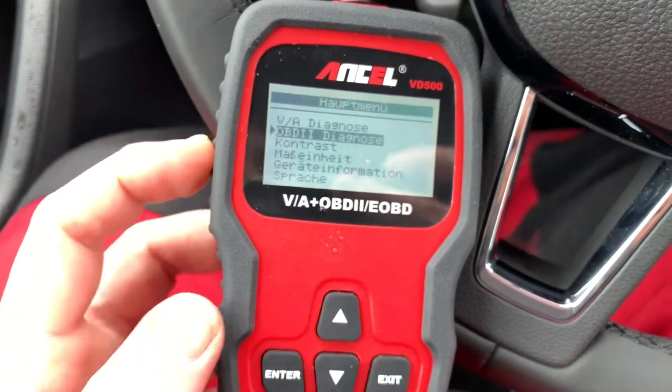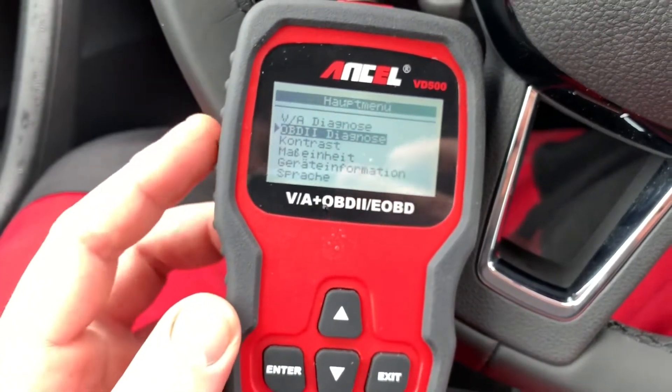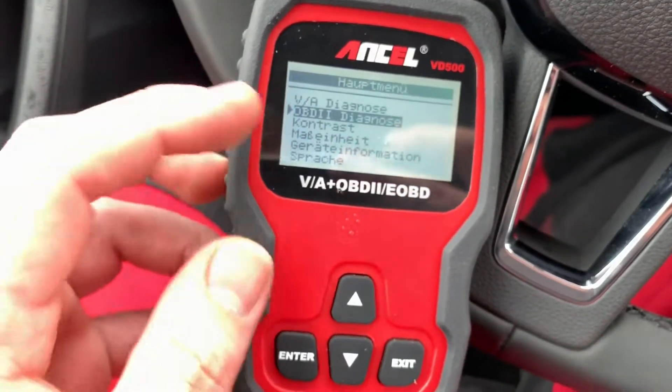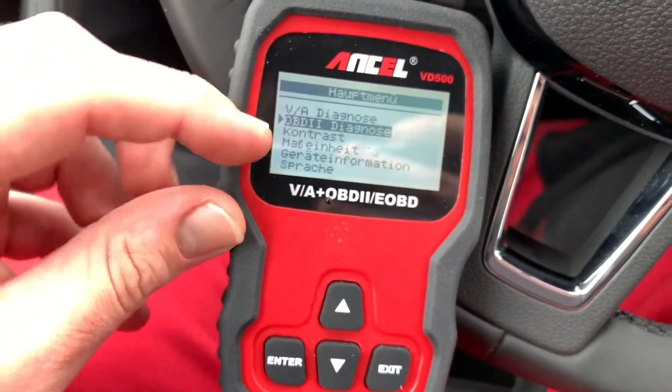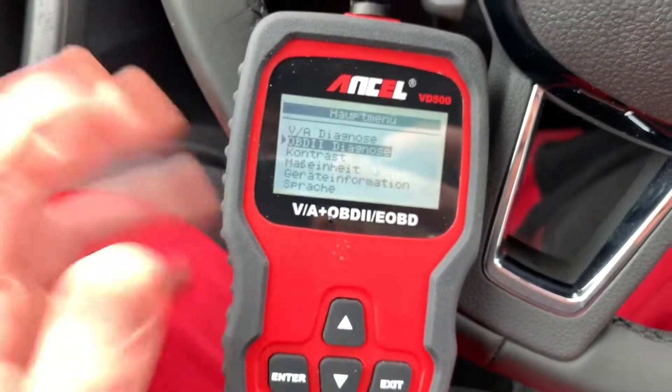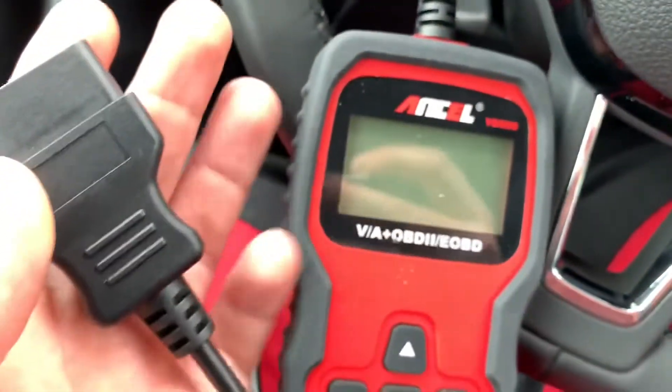Here you can see you can get into the car easily. The plus of this scanner is you can reset some service devices and of course the parking brake. If you have finished your work, unplug the scanner and the job is done.